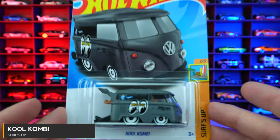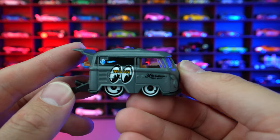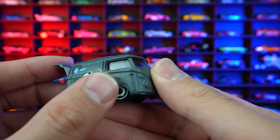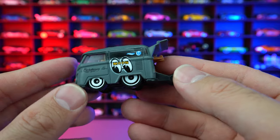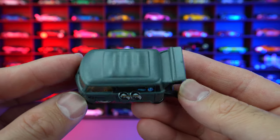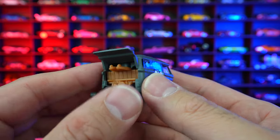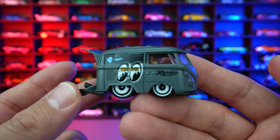Cool Combi from Surf's Up, and this is a Moon Eyes edition. Obviously you can see the big Moon Eyes on the side. Usually Moon Eyes cars are yellow, but this one is kind of matte gray on the sides and satin finish gray on the top. It's interesting how they've done it slightly differently with the paint — you can see the shimmer on the top versus how it's just matte on the side. We got the white wheels, the Moon Eyes, the wheelie bar on the back, the little surfboards coming out from the side, and that lip spoiler. I really like this casting.